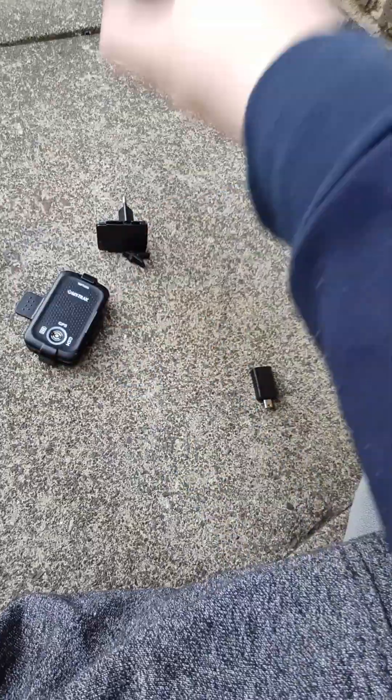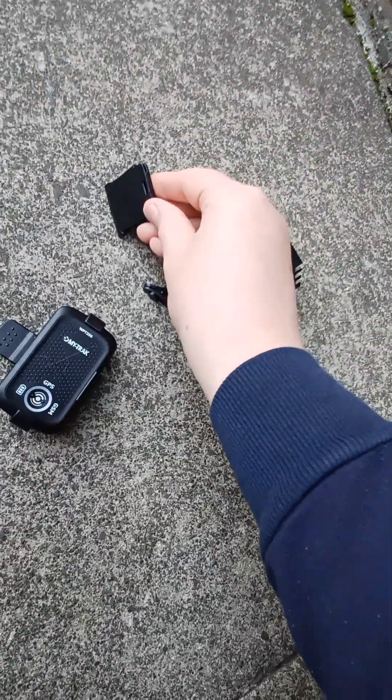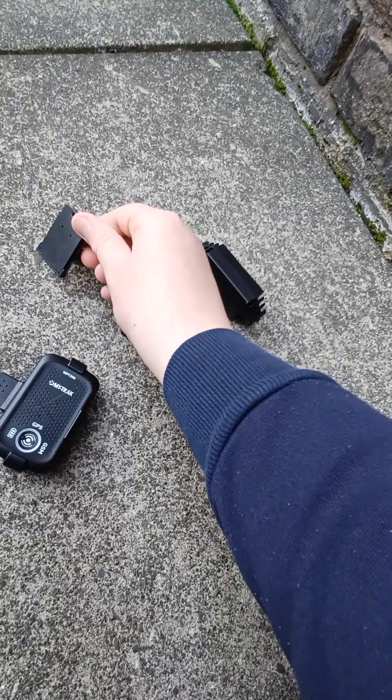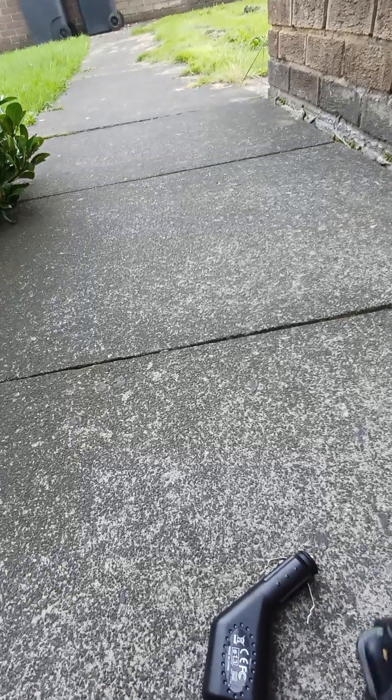Car charger, the thing that sticks in your bonnet, and whatever the fuck this thing is. I've taken the little battery out of the MyTracker so it doesn't explode.